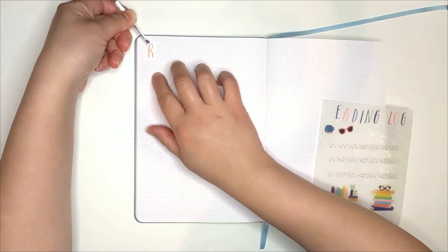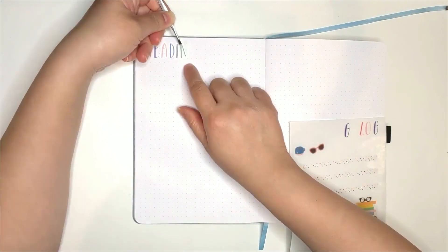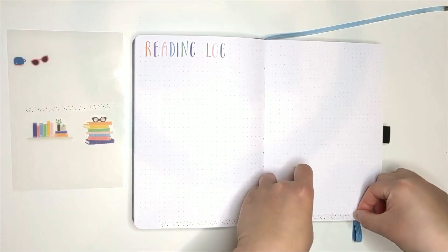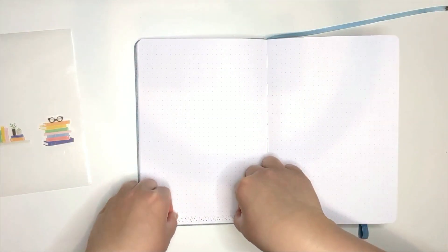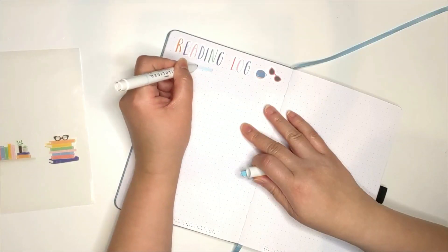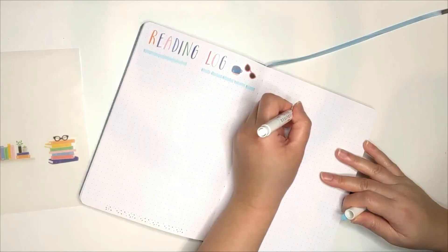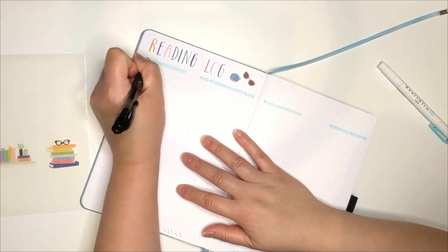Next is my reading log. I'm making it a three page spread. It's actually the same kind of spread I made in my 2022 Happy Planner. I really liked it and have actually kept at it throughout the year, so I'm doing this spread again in my bullet journal. Learning from my previous mistake, I'm doing the mid liner first before writing it in. But I did another mistake which you will see in a short while.